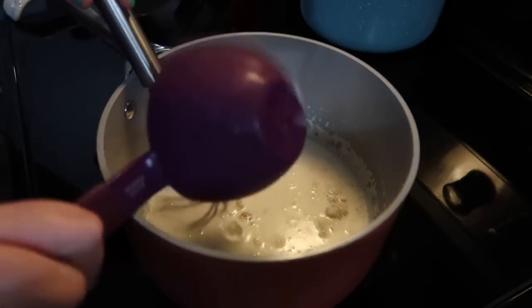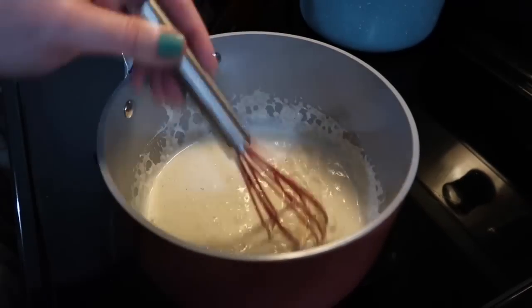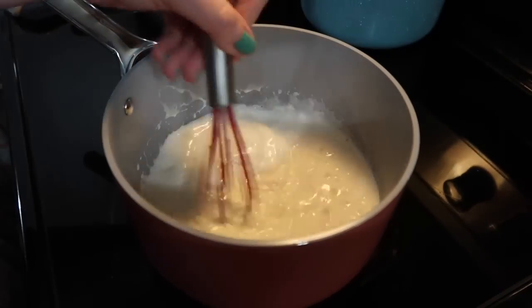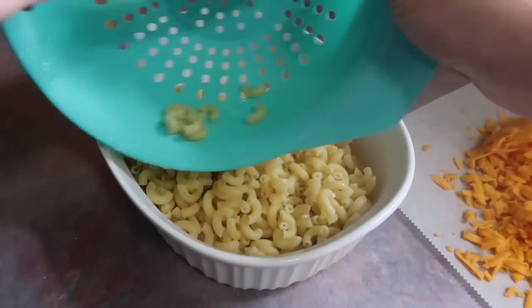I'm also whisking in two cups of half and half. The recipe calls for milk, which is what I'm sure I used in the past — that's great as well. But I had some half and half in the fridge that needed using up, and you just know it's going to make for an even richer and creamier mac and cheese. I really like that in this recipe.